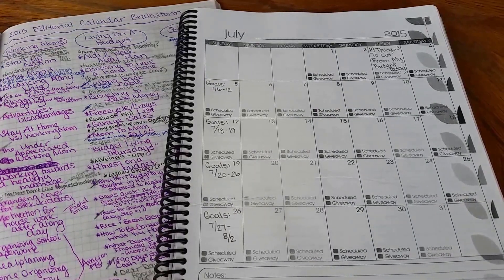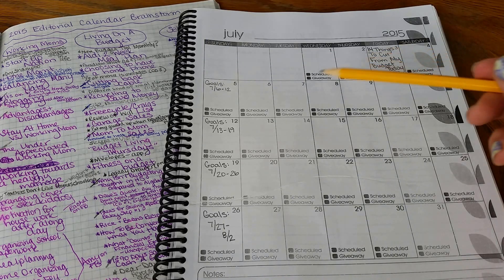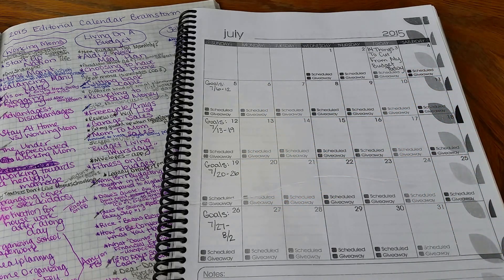Here we are flipped forward to July. I've gone ahead and filled in the couple of posts I told you about — my '14 Things to Cut from Your Budget Today' that did not happen in June, and then my goals for each week. Once I have those standard posts filled in, as well as the posts I missed from last month, I'm ready to start thinking about what new posts I'm ready to put into my calendar.